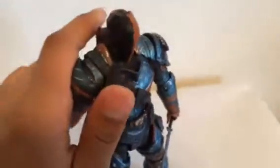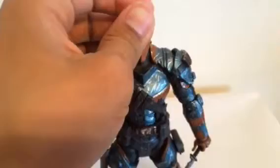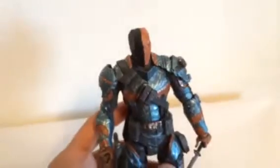He does have an ab crunch and arm joints, but his arms do not go all the way out — they do go forward. He has elbow joints, his knees do bend, his head goes slightly up, and his head barely turns right or left. I haven't really messed with this figure that much to see what else it does.